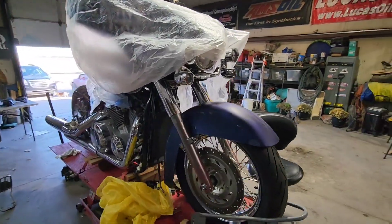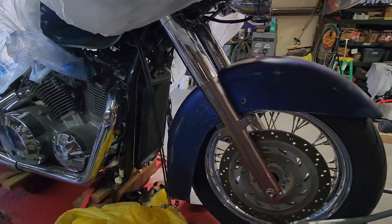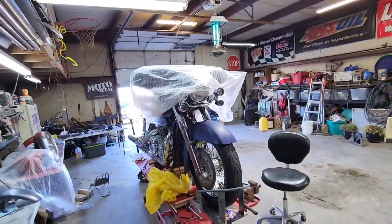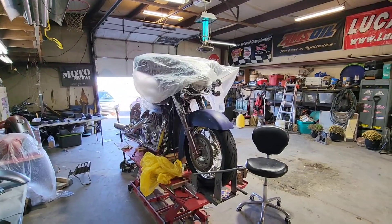We're over here at the shop already, getting the fender strapped on there, getting it all figured out, getting ready to pop some holes and get her mounted. We've got the calipers ordered — they should be in tomorrow morning, so we'll probably work the brakes tomorrow or maybe the next day, just to get it done. And today we're going to mount that guy.